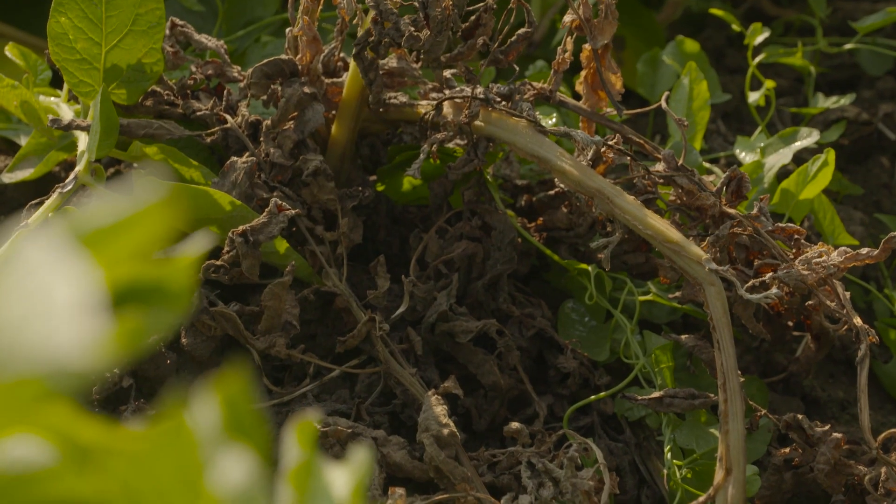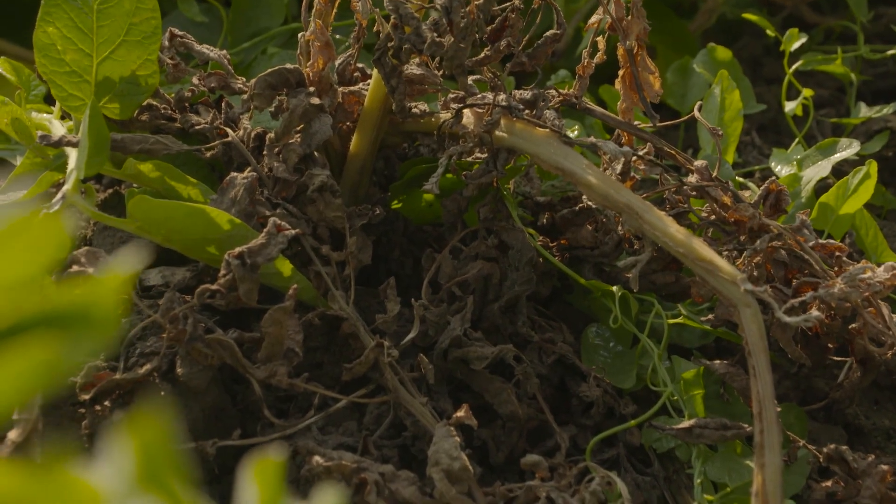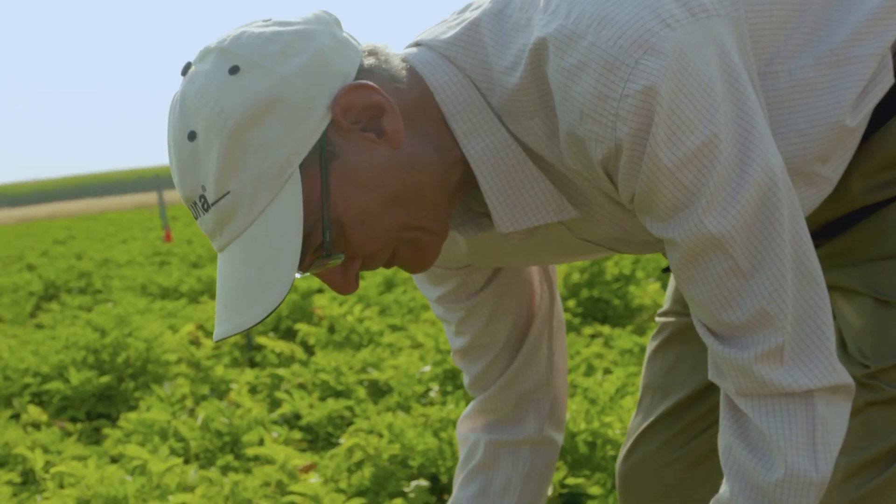Early dying is a complex between the lesion nematode and the fungus called Verticillium wilt. The lesion nematode, which is the root feeder, starts feeding on the root system and makes holes in the roots, and that's how the fungus can get into the root system.